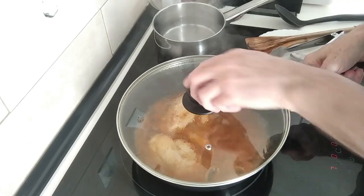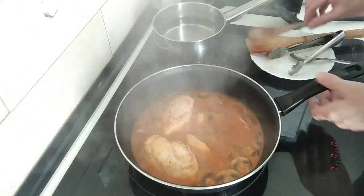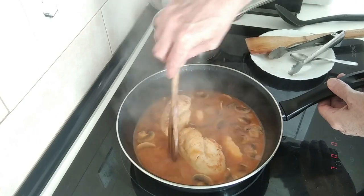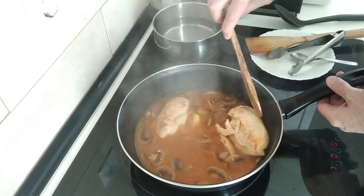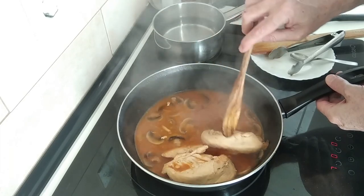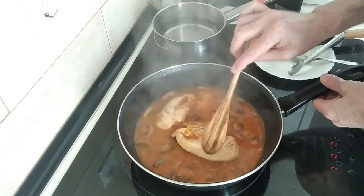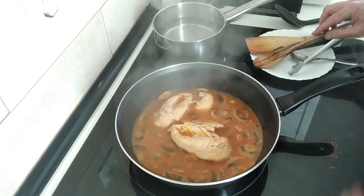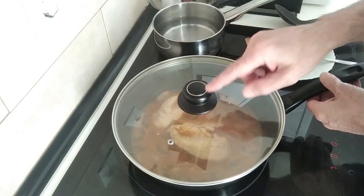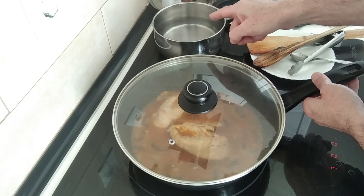I'm going to leave it there for twenty minutes. Right, so the twenty minutes are over — the sauce is starting to thicken up a bit. Let's turn these over. I'll cover it back up again.